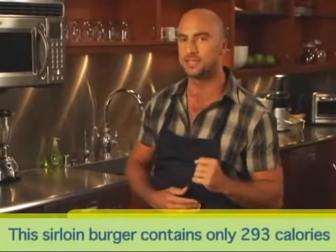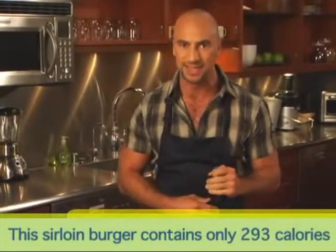So today we're going to show you how you can have your cheeseburger and eat it too. Ha, yes, the gags might actually get worse. Our garlic and rosemary sirloin burger is only 293 calories, and this recipe is actually very simple to make.